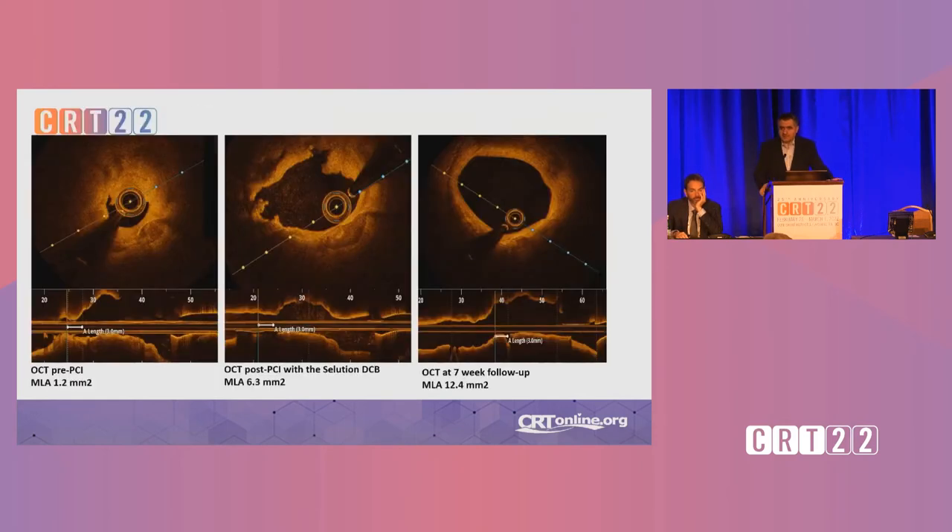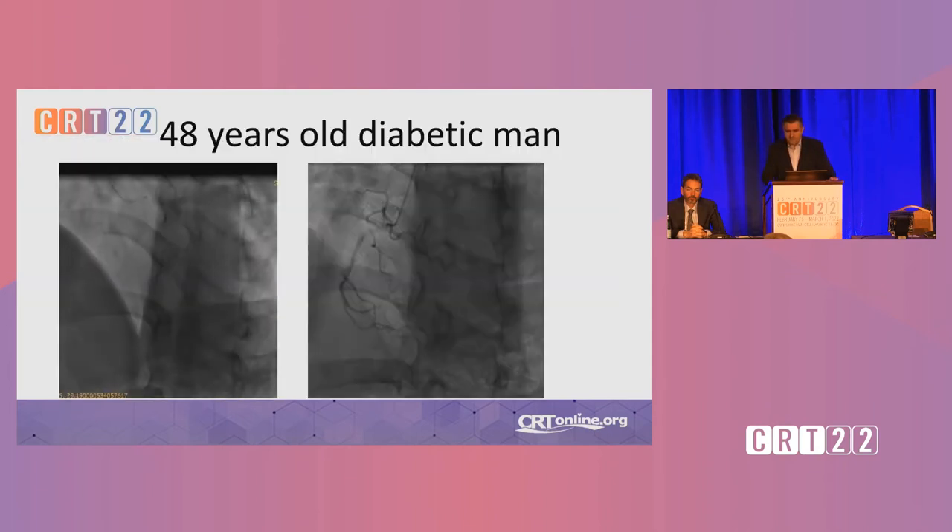Going back in, there was a nice side branch and a nice calcium chunk, so we went to the same spot. You can see on the left the lesion as it presented initially, then after treatment, and then after seven weeks. The MLA goes from 1.2 to 6.3 square millimeters immediately post-procedure, which is expected. But at seven weeks, we have an MLA of 12.4 square millimeters, which is fantastic. We are now in the process of analyzing other cases we have performed like this.